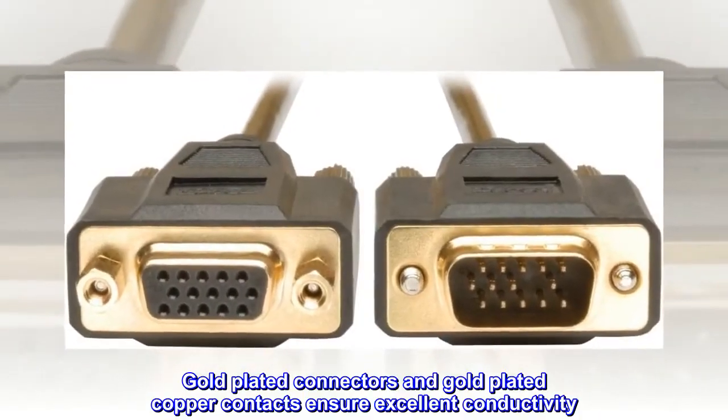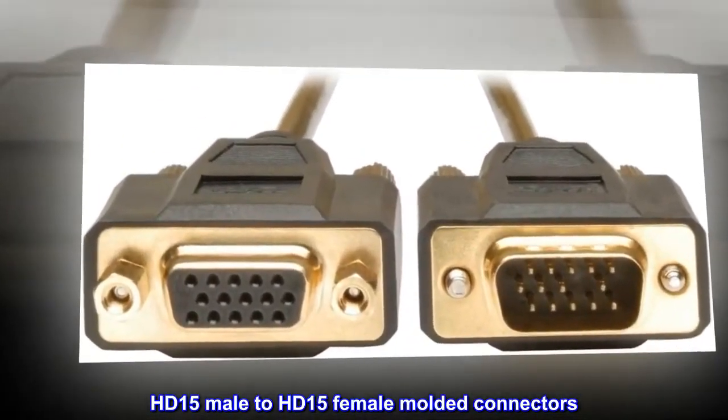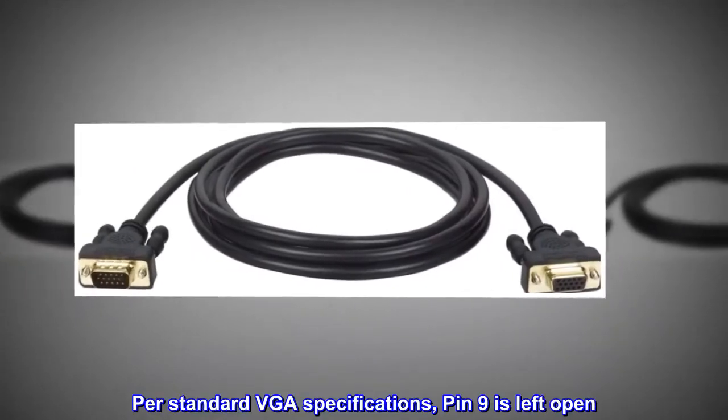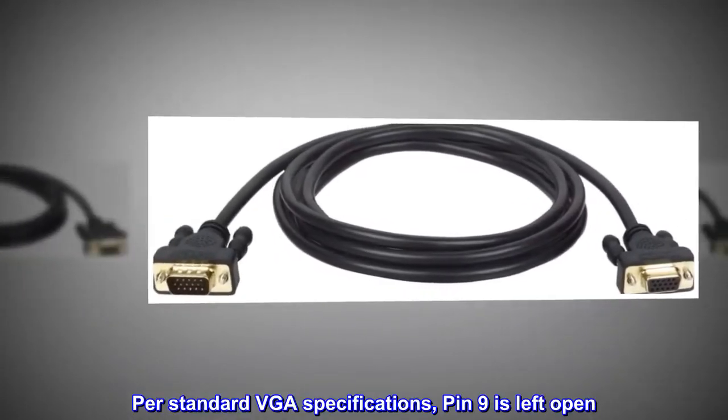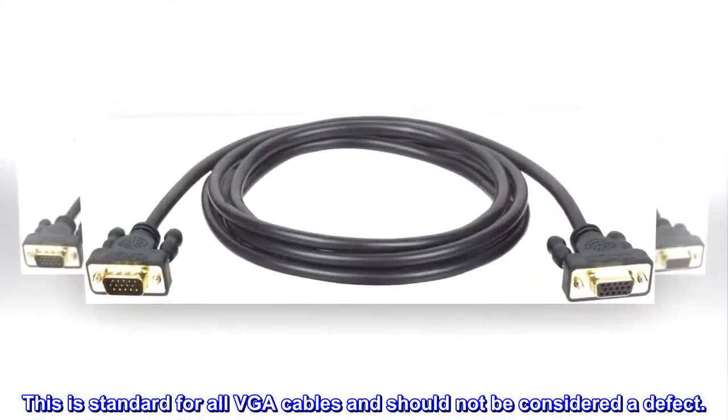Gold-plated connectors and gold-plated copper contacts ensure excellent conductivity. HD15 male to HD15 female molded connectors. Per standard VGA specifications, pin 9 is left open. This is standard for all VGA cables and should not be considered a defect.